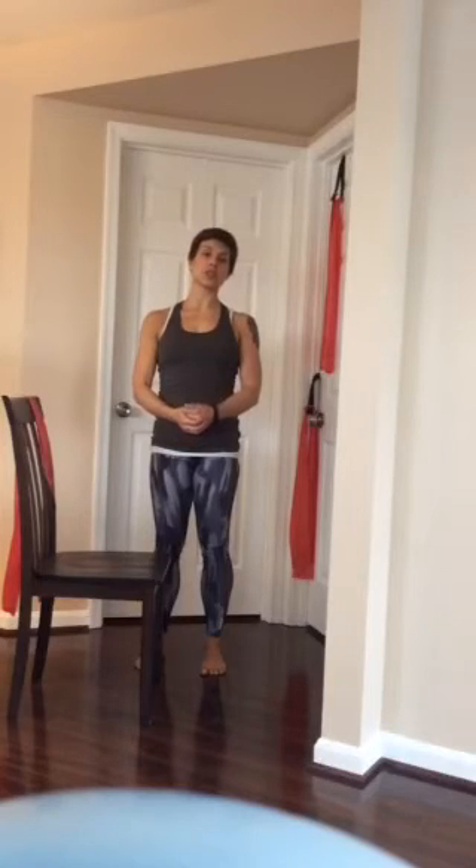That completes our back strengthening upper back and rear delt shoulder exercises, helping to create some balance, relieving the tension in the front of the shoulders and the chest, and strengthening up the upper back. I'm Alicia Cross with Alicia Cross Training. Thanks.